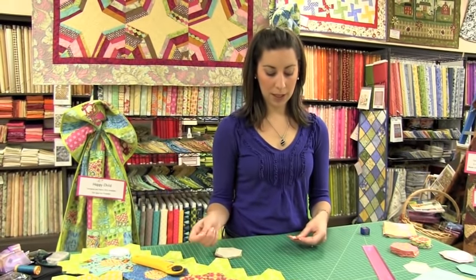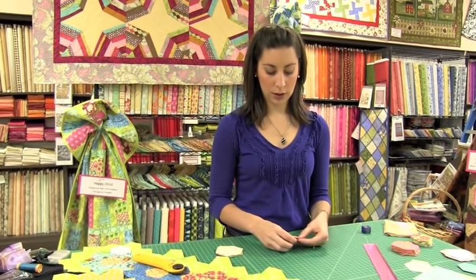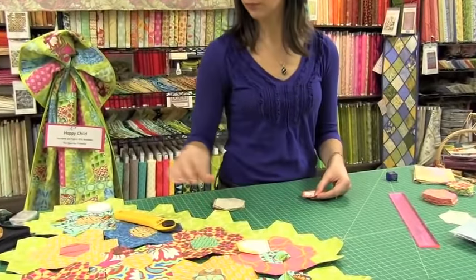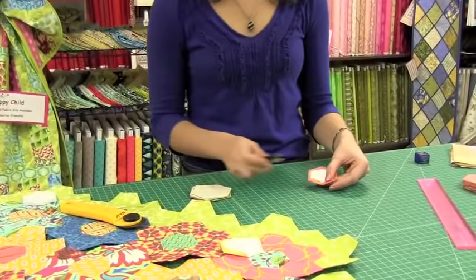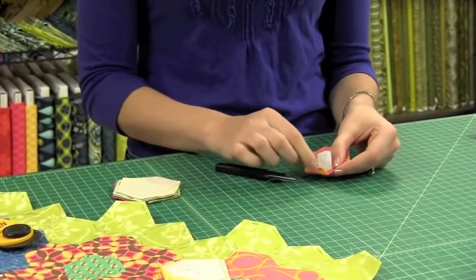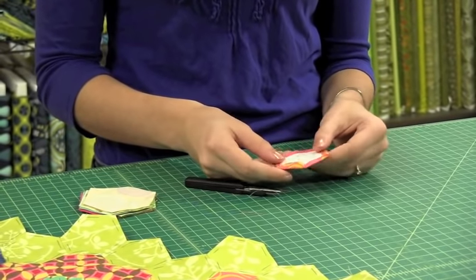When you come to the end and have done all of your corners, take one last stitch in the middle to secure that. I'm not going to make a knot here — just simply cut off and leave a little tail, because these stitches are going to be taken out eventually.